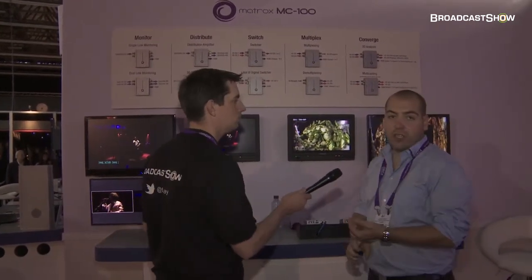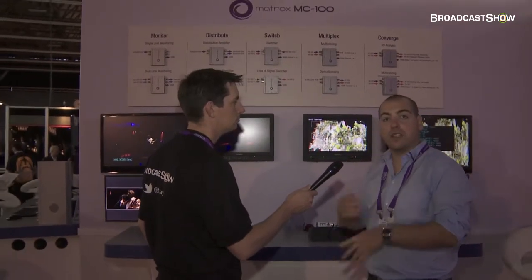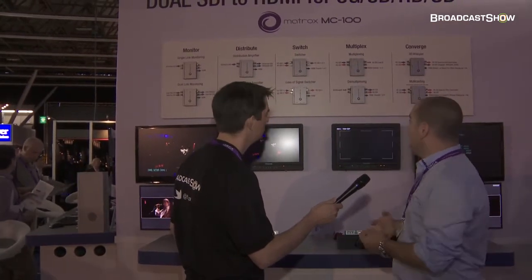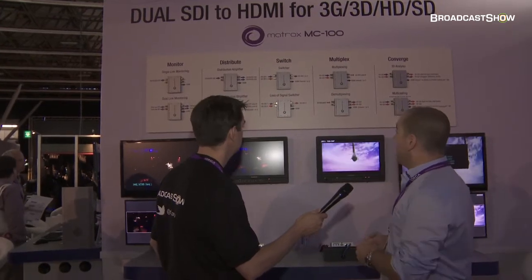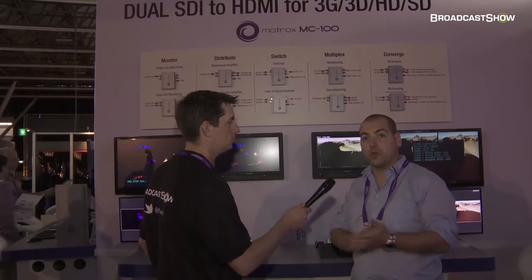Basically, we deal with 3G, HD, dual-link, and SDI, and we convert it to HDMI. In all these workflows, you can always see what's going on on your HDMI output. It's also a loss-of-signal switcher, so if you lose your primary output, it's going to automatically switch to your secondary output. It is a proper broadcast switcher — we switch on the switching point as per the SMPTE RP168 specification.